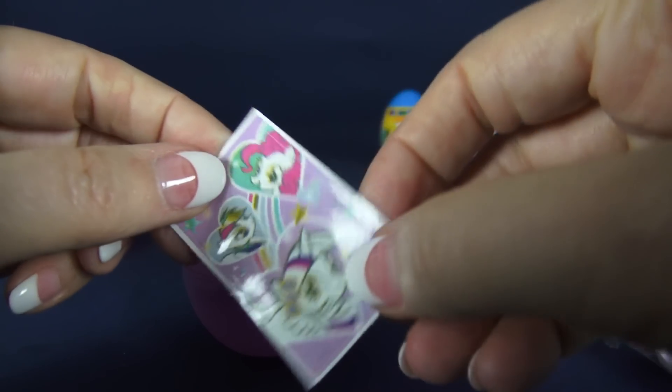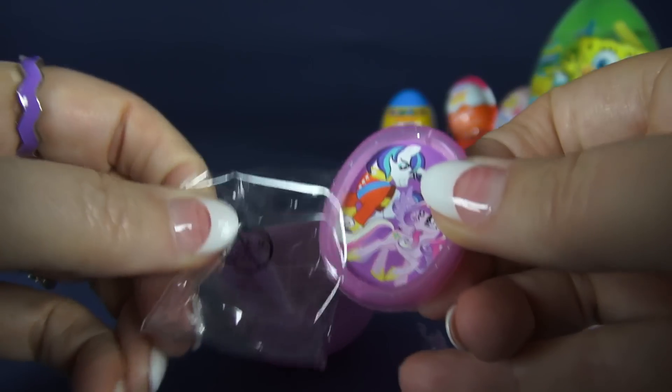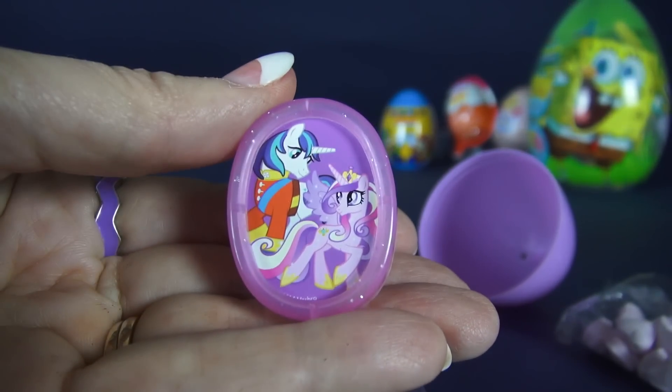And we have a sticker of three of the My Little Ponies. Let's see what our prize is for this one. It is a picture frame with two My Little Ponies and if you do this it stands up. Cute.